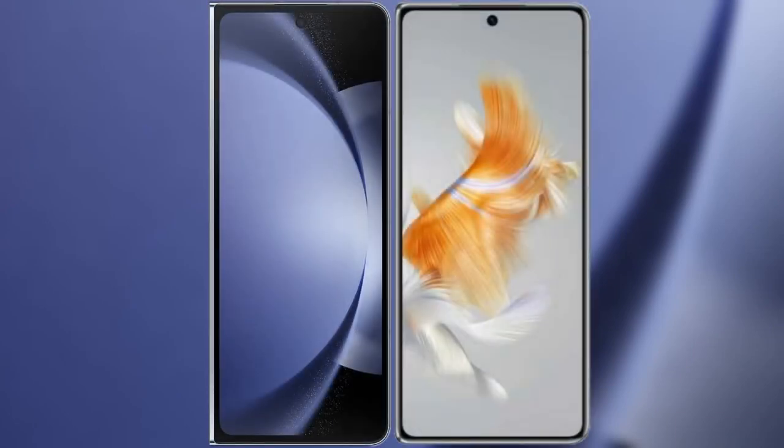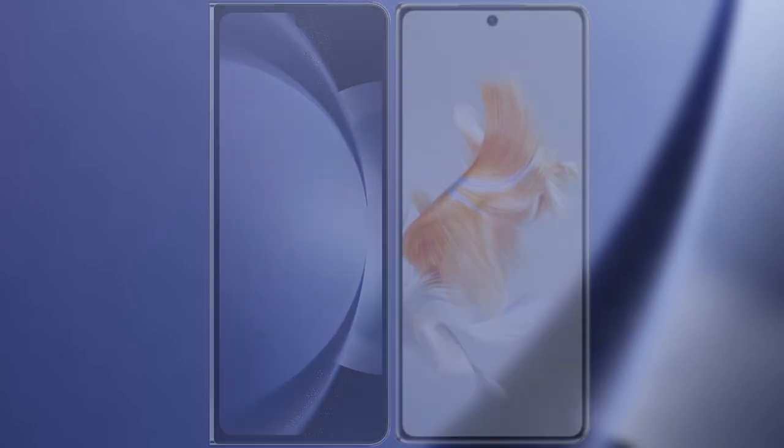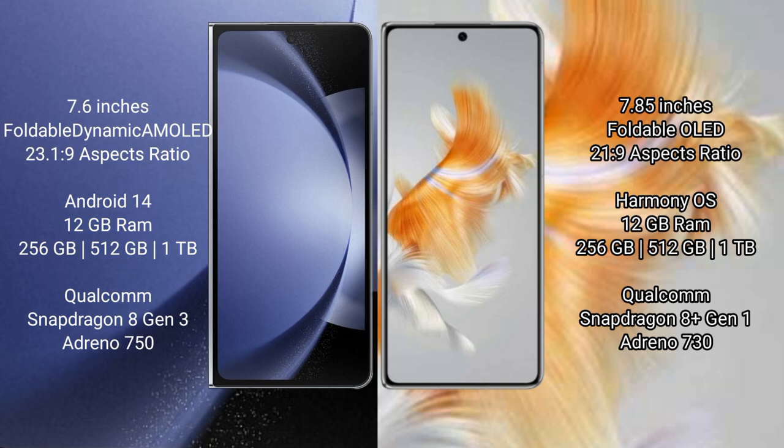I will compare the new Samsung Galaxy Z Fold 6 with the Huawei Mate X3. Samsung Galaxy Z Fold 6 comes with a 7.6-inch foldable Dynamic AMOLED display. Huawei Mate X3 features a 7.85-inch foldable OLED display.